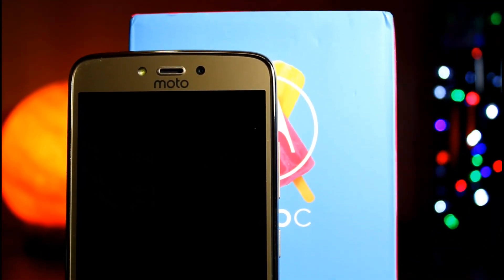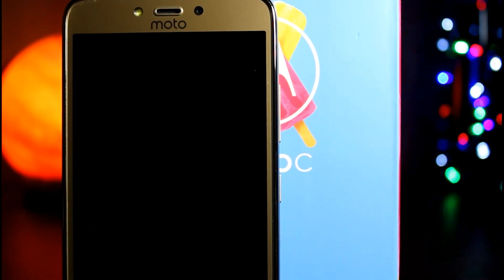Hey guys, this is Andrey from Tecto Heights and in this video I'm going to unbox and have an overlook of Moto C Plus.